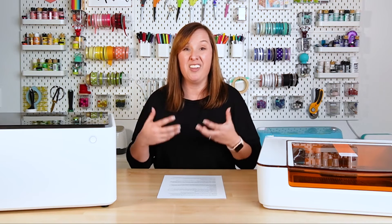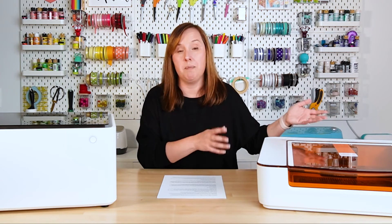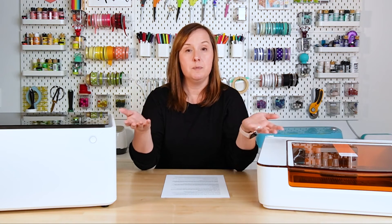Another thing only the Xtool does is circular object processing. You can buy a specialized rotary tool for about $300 that allows you to engrave tumblers, mugs, and other round objects. Because the machine sits up on a riser base, you can fit those types of blanks in there and then use that tool to engrave circular objects — this is just not possible with the Glowforge Aura. I've had the rotary tool for about a year and haven't broken it out of the box yet, but there are tons of tutorials online if you want to try it.